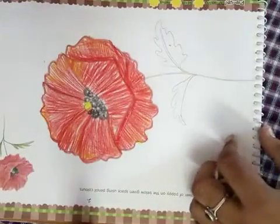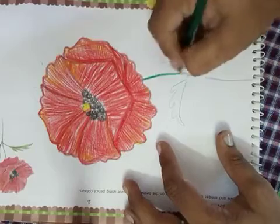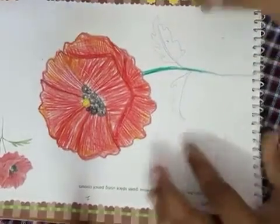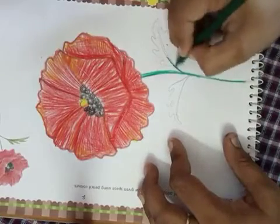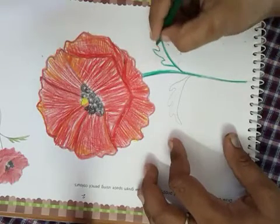Now we are doing all green color in the stem — this is the green color, you can do green color. For 3D effect, you can mix light and yellow color both. The leaf is actually done 3D.